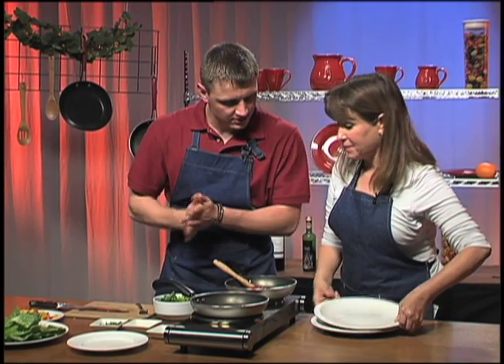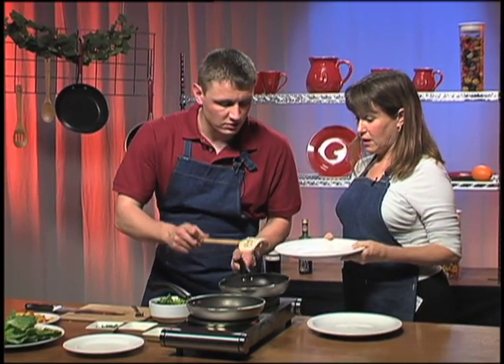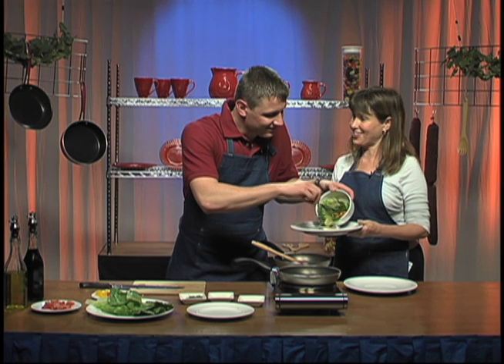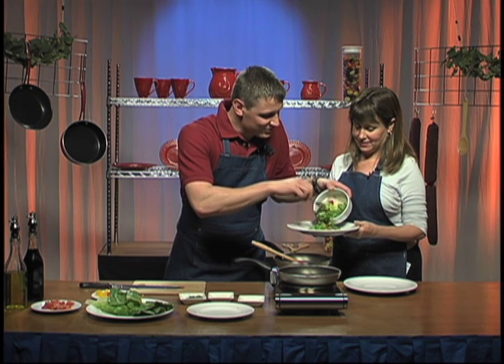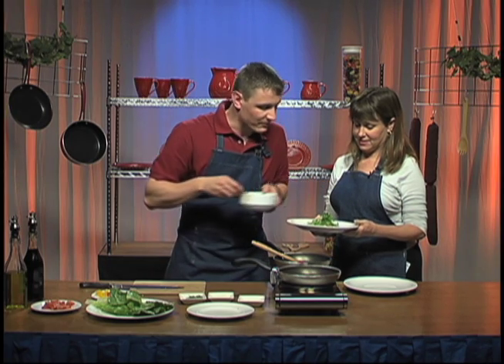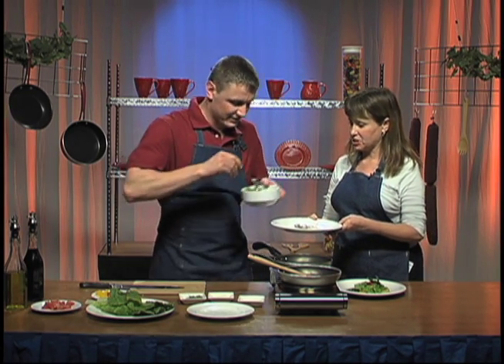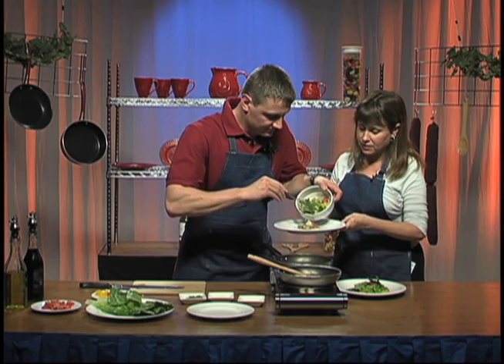Okay, we're going to plate up. We're going to place the chicken on the bottom, and then we're going to place some of the salad on top. Now you're putting the salad on top — what's going on here? Remember how I told you about the secret earlier? The trick is that the balsamic vinaigrette with all of the juices from the veggies will absorb into the chicken as it drips down.